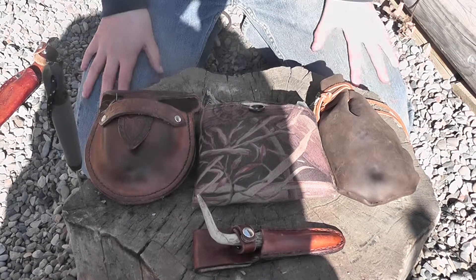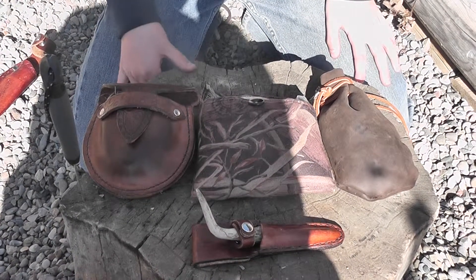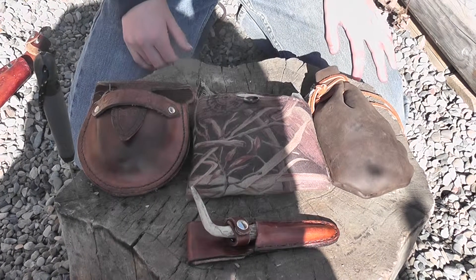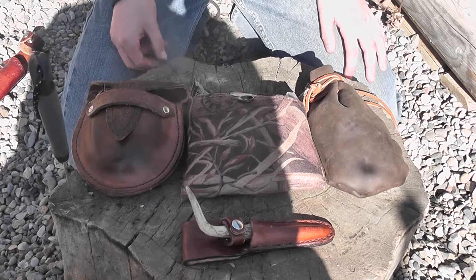Hey guys, Broidal Bushman here and today I'm going to be showing you how to make a fire kit. Basically in a fire kit, what you need is three ignition sources and some tinder to start your fire with your ignition sources.